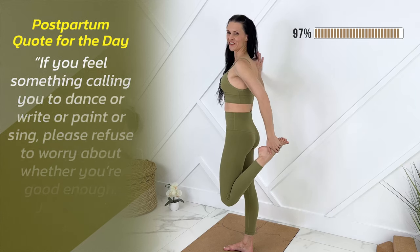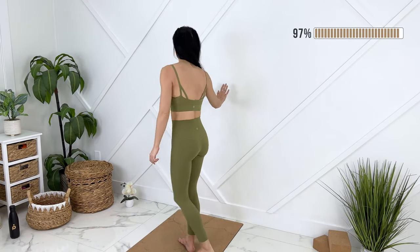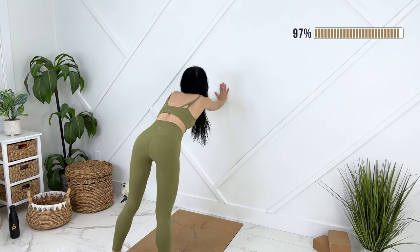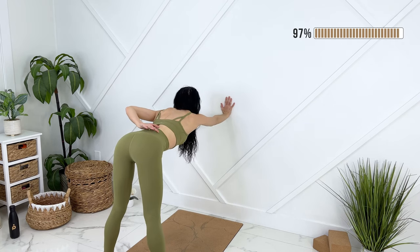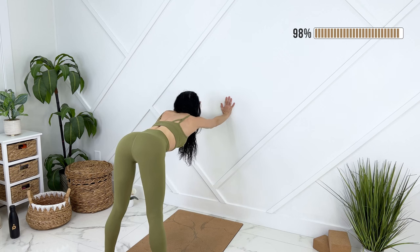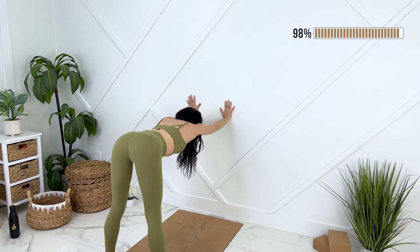Releasing your foot. We're going to come into a modified downward dog here, walking your feet away, walking your hands down, keeping lots of length through your lower back, not rounding out at all. Pressing your hands into the wall, feeling a nice stretch here.